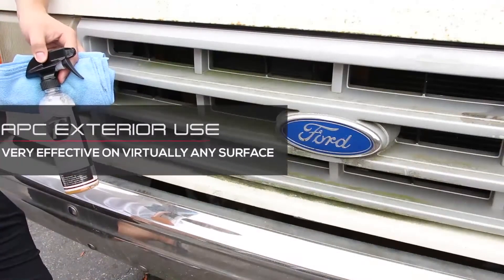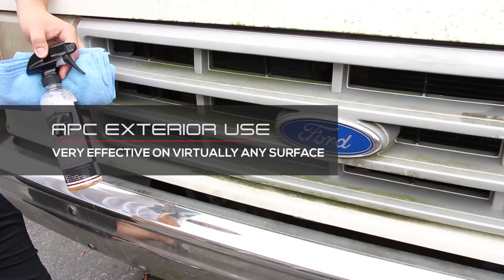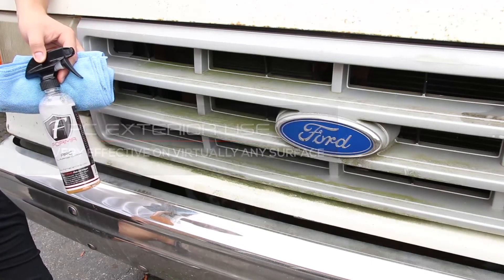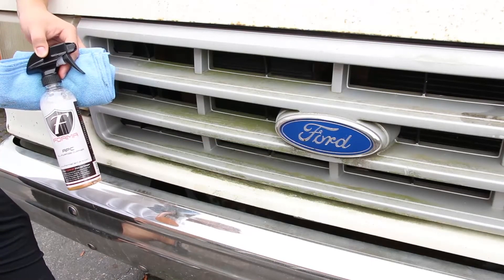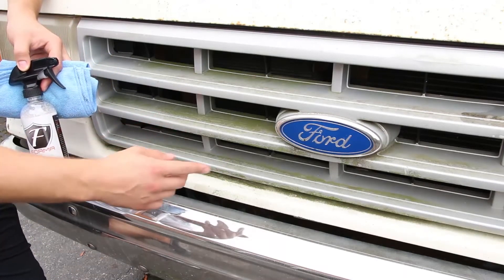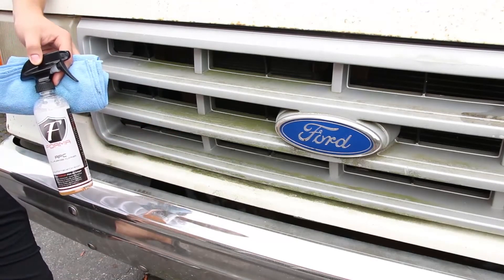Today we're going to be demonstrating our extremely versatile and concentrated all-purpose cleaner on this Ford truck. Looks like it's from the 80s and probably been sitting outside since the 80s as well. As you can see there's mold, grime, all sorts of nasty stuff on here.